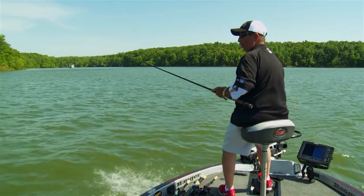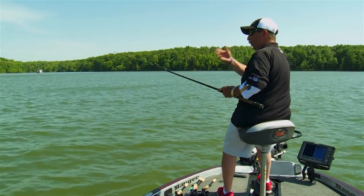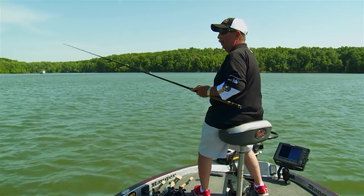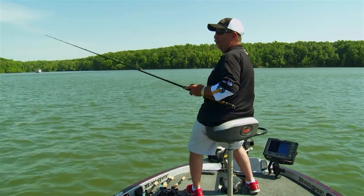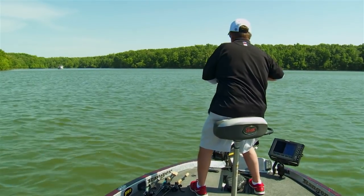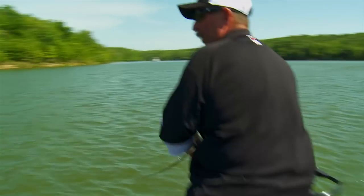One of the things about throwing a 10-inch worm that I think is critical — you've got to let that worm fall all the way to the bottom. We'll make a cast here; we're fishing off the bank quite a distance. It's important to make sure that worm goes all the way to the bottom. Fishing in pretty windy conditions today — and that's what happens right there with a 10-inch worm. Get off the bank a little bit and you can catch one just like that.